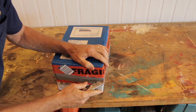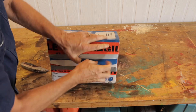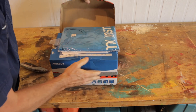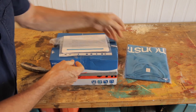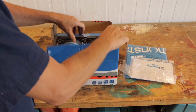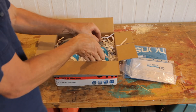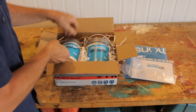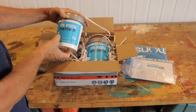The suspense is killing me. Here we are. All right. T-shirt. That's nice. Some instructions. And what we have inside, we've got some Wood Fix and also some Patch It. Cool.